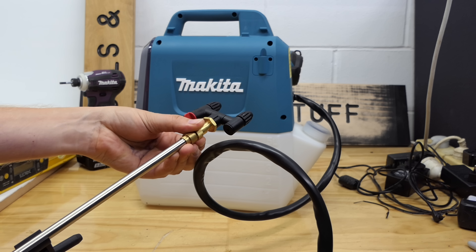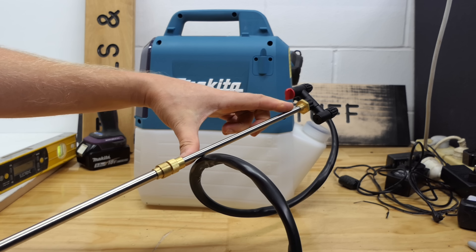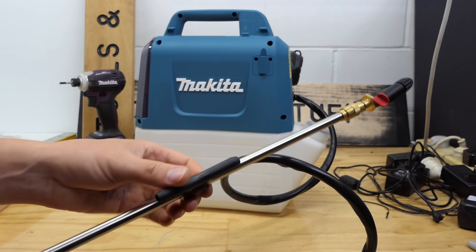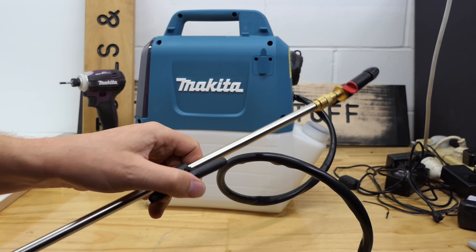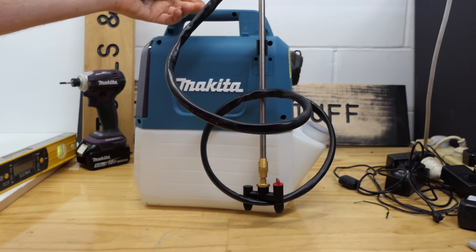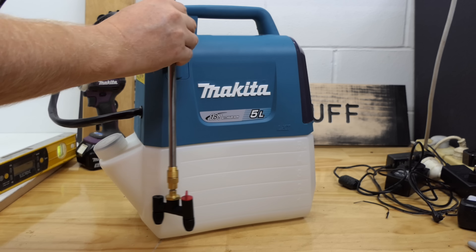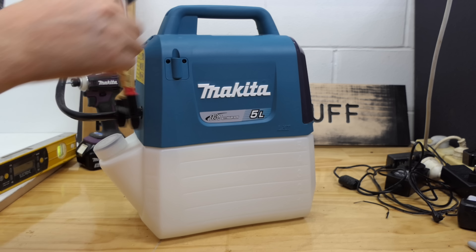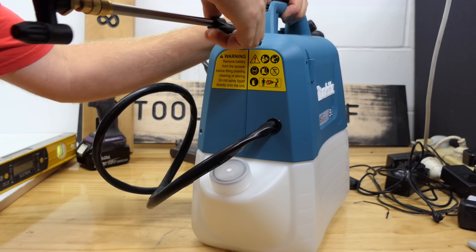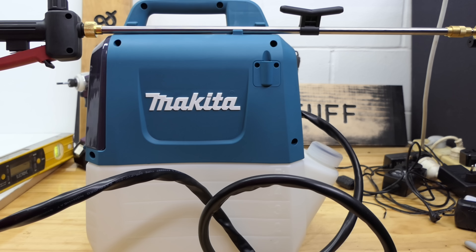It has an extendable lance, but it is a little bit disappointing. That's it — an extra about 7 inches or 180mm. This piece is for hooking it onto the unit and it can be put at any point on the lance. It slots into the unit on either side, which is quite handy while you're using it, and when you want to store it you can also clip it in the side like that.